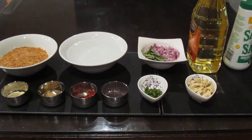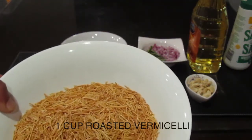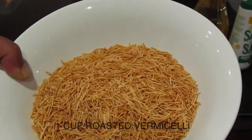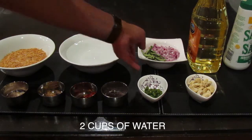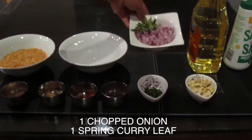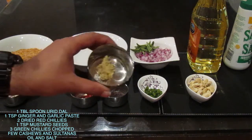Now, the ingredients I'm going to use to make this upma: I have vermicelli here, or semiya, which is roasted and broken into small pieces. Make sure you buy the roasted vermicelli. So one cup of roasted vermicelli, then two cups of water to make the upma. I also have one medium-sized onion chopped, one sprig of curry leaves, and one tablespoon of split urad dal.